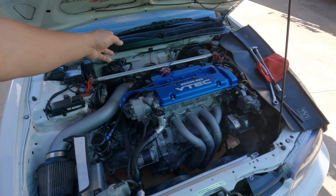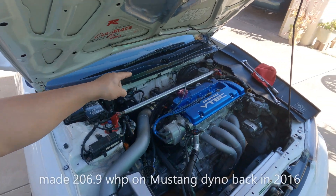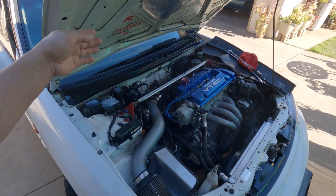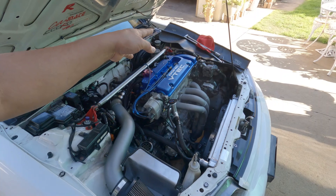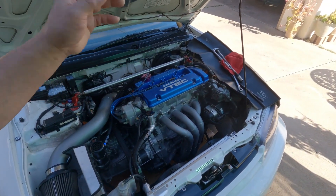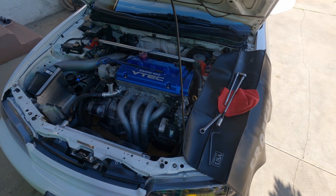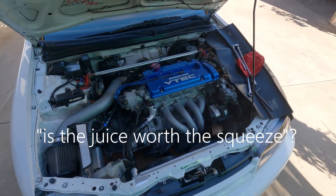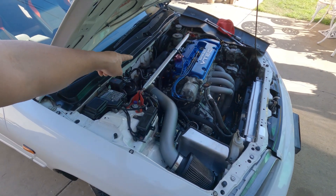With a stock head, stock camshafts, and a Euro R intake manifold, this block made 206.9 or 207 wheel horsepower. But now with the addition of that intake manifold, Type S camshafts, and upgraded valve springs, it went up about 10 wheel horsepower. Is gaining 10 wheel horsepower really worth all the time and money I spent making that intake manifold? The answer is yes, definitely.